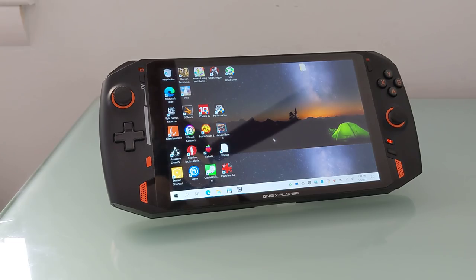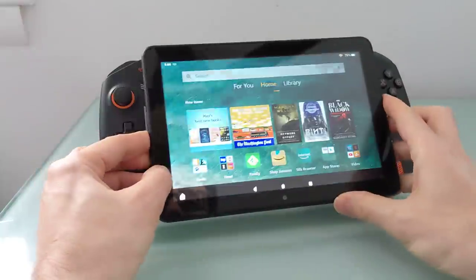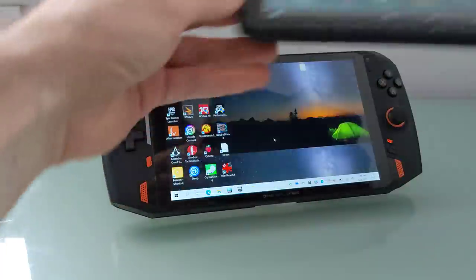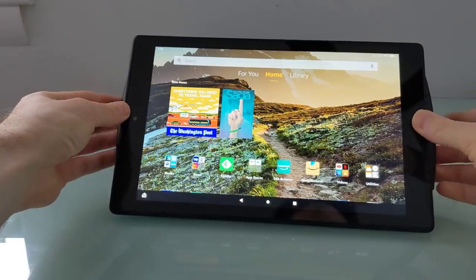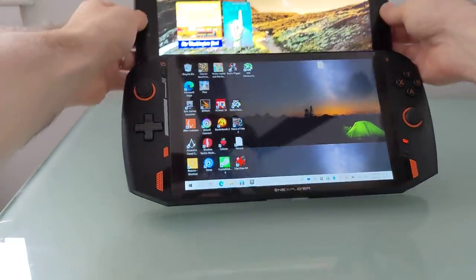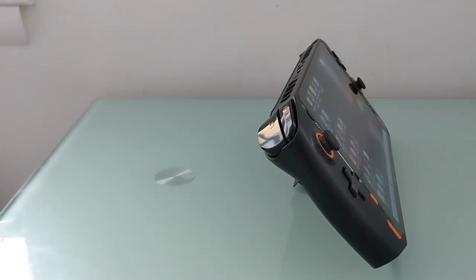So let's do a little size comparison. It has an 8.4-inch display. Compared to something like the Amazon Fire HD 8 tablet, you can sort of fit this entire 8-inch tablet into the display area — that gives you a sense of just how big that screen is. If you look at an Amazon Fire HD 10 tablet, which has a 10-inch screen, the controllers sort of poke out on the side, so it's a little bit wider than that, and definitely a lot thicker.